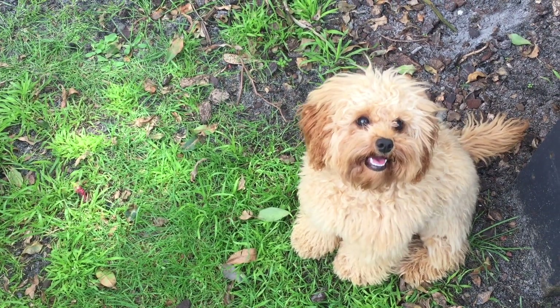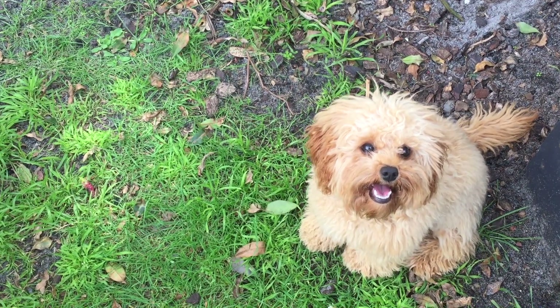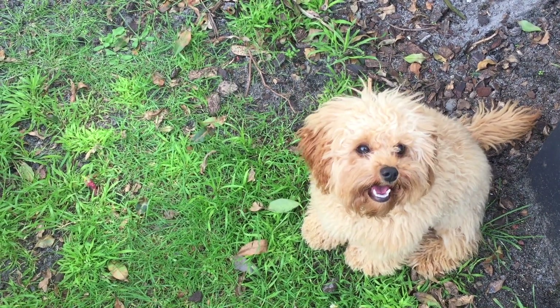Hey guys, this here is my cousin's puppy. Her name is Penny and she is a Cavoodle. Today she's going to be helping me out by styling and decorating a miniature kitchen.